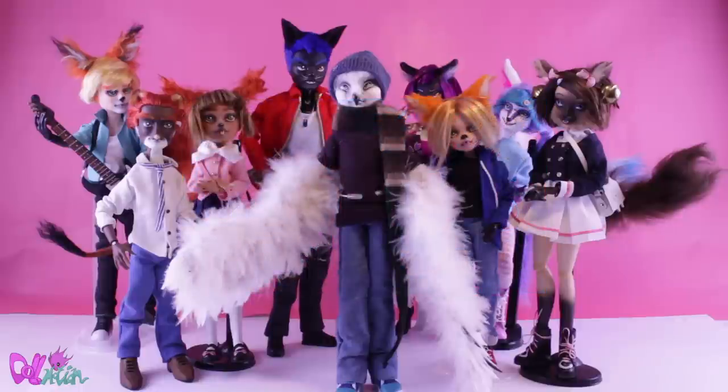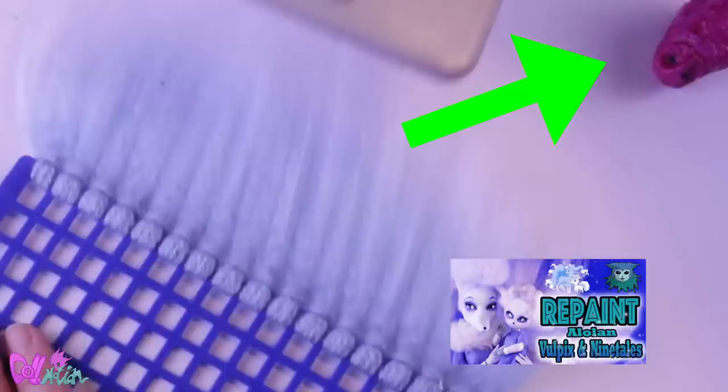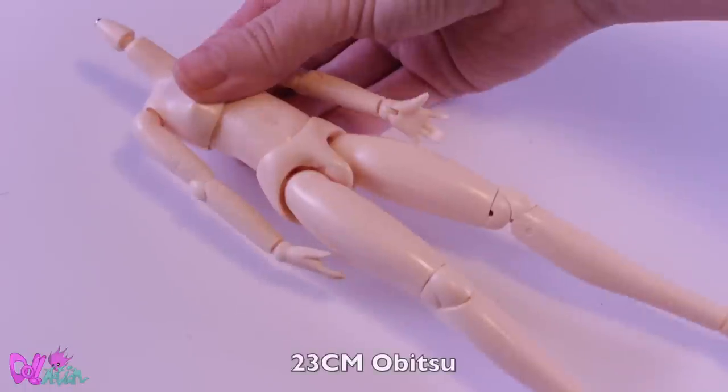But for now, let's start and make Olivia Avis. For a split second you can find a pink owl figure in my previous repaint episode — if you saw it, then you found the hint. Good luck finding the hint in this video.